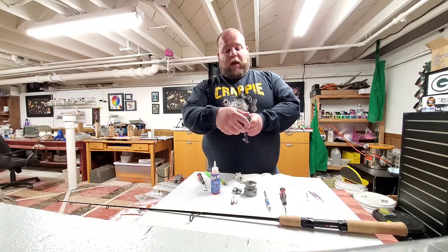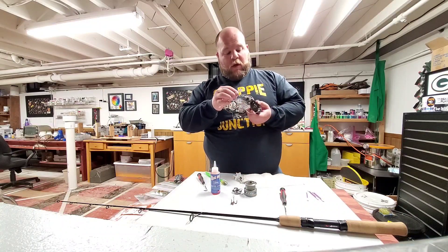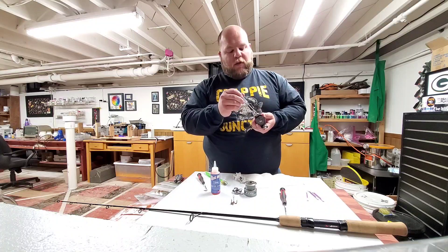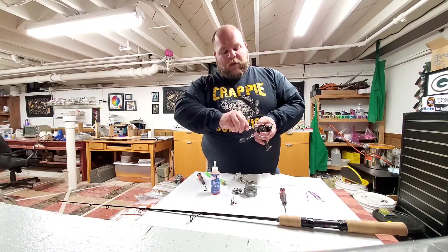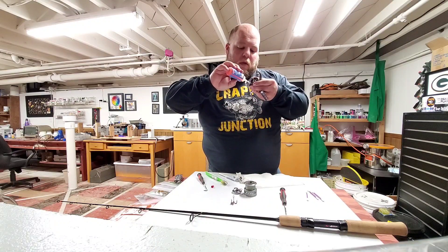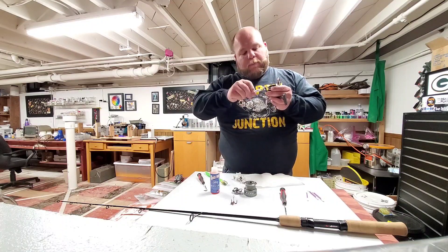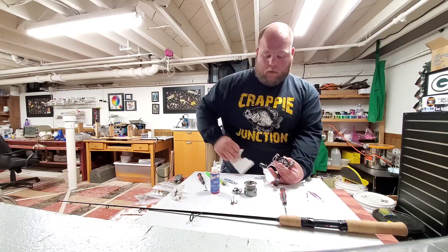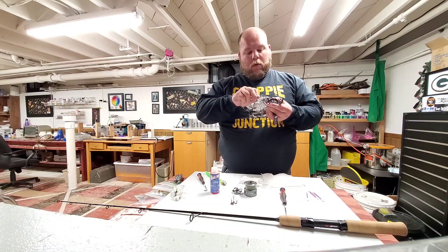Next you're going to want to do the bail arm and the bail joint on this side. I like these double-sided screwdrivers for this — most of these screws have an extended slot for a flathead, or you could use a Phillips. Just undo it two or three times. It doesn't take much — there's a little spring in there. Just like before, just one drop. Let that drip in there and then tighten it back up. Look how dirty that was! Wipe off the excess and work it in there a little bit, and make sure it's tight.